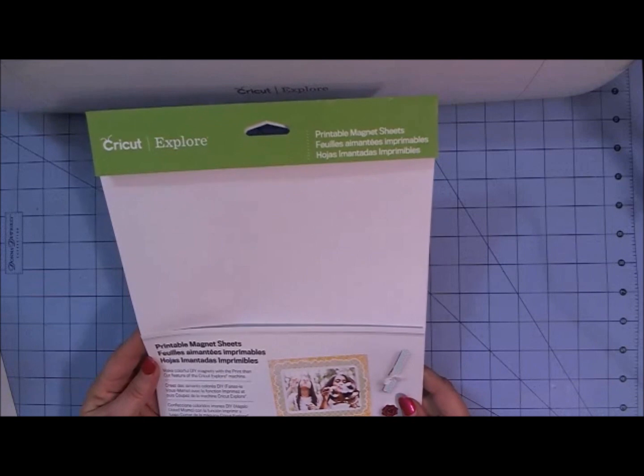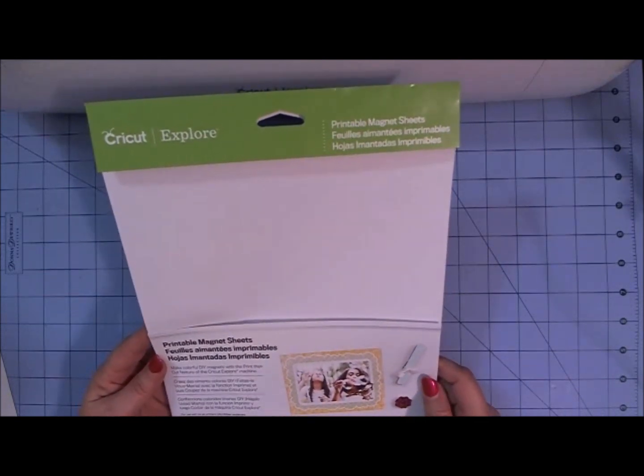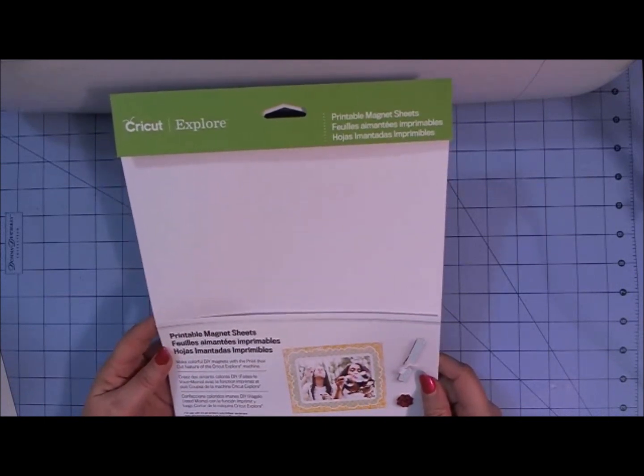I'm going to show you a couple of projects that I worked on with the material, but I wanted to give you a few pointers about using this product with your Cricut Explore and getting it to print correctly.